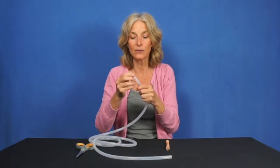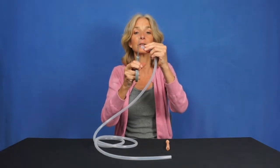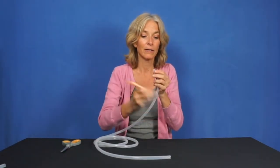Over time, the tubing does lose its integrity. So if you cut off just a little piece, you've got a fresh piece of tubing that you can do that process with.